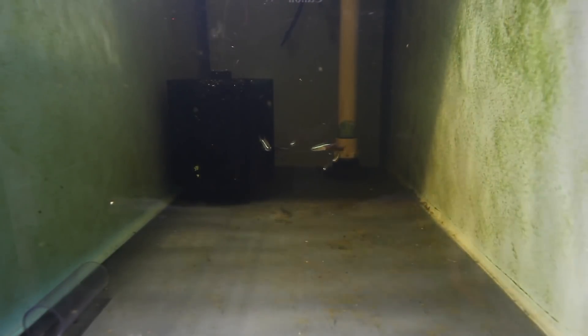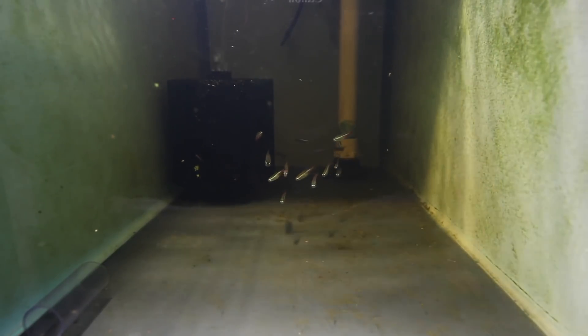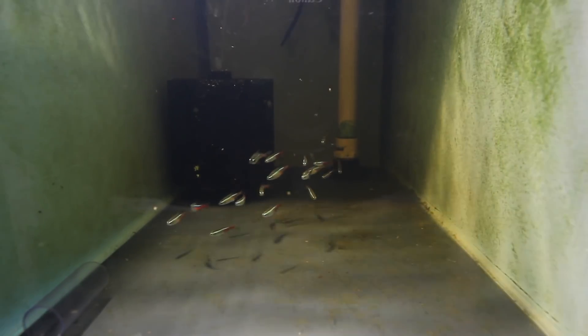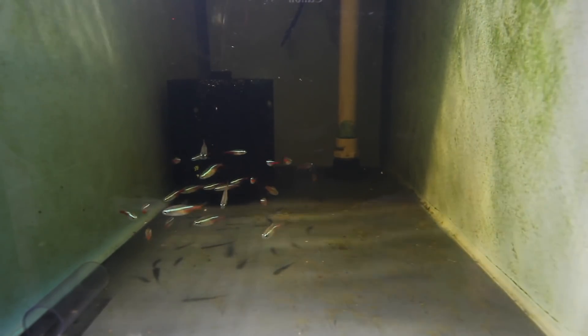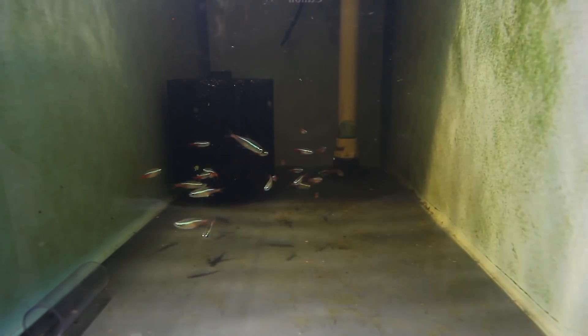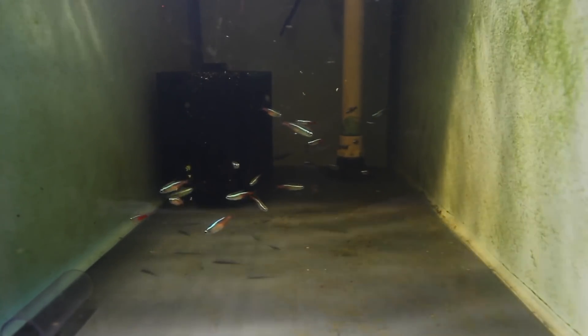We've just done that water change and you can see the color of the water has gone a slight greenish tinge — that's completely normal and harmless to the fish. They're going to do absolutely fine now, and that means the whole treatment's done. I'll probably do another treatment off camera in a couple of days just to make sure there's absolutely nothing remaining.